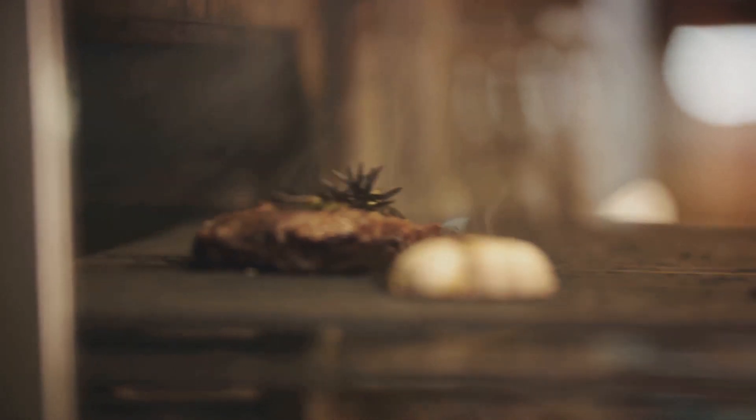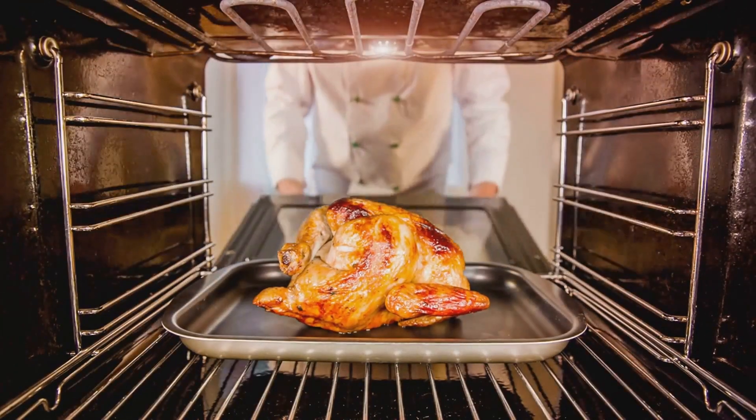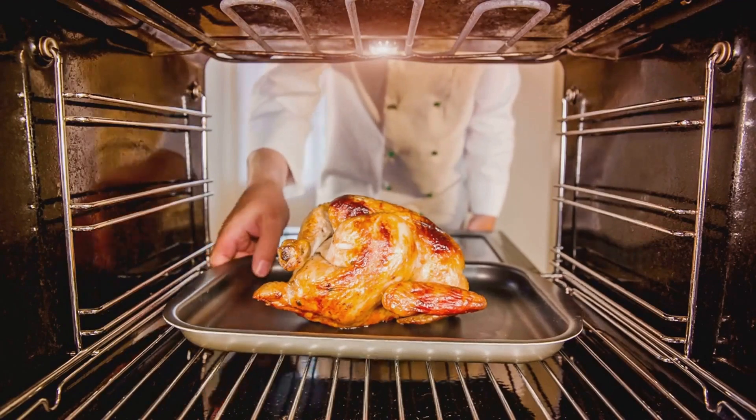At this point, you might be tempted to rush, but don't. Take your time. Every step is crucial, and skipping or rushing one could mean the difference between a good dish and a great one.